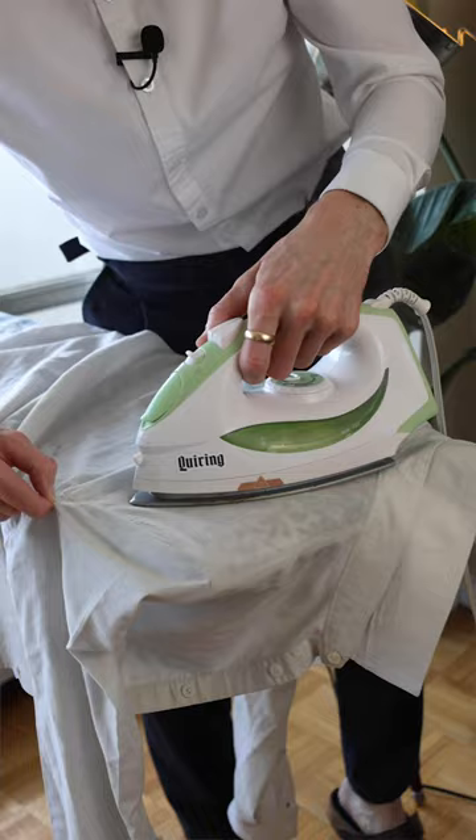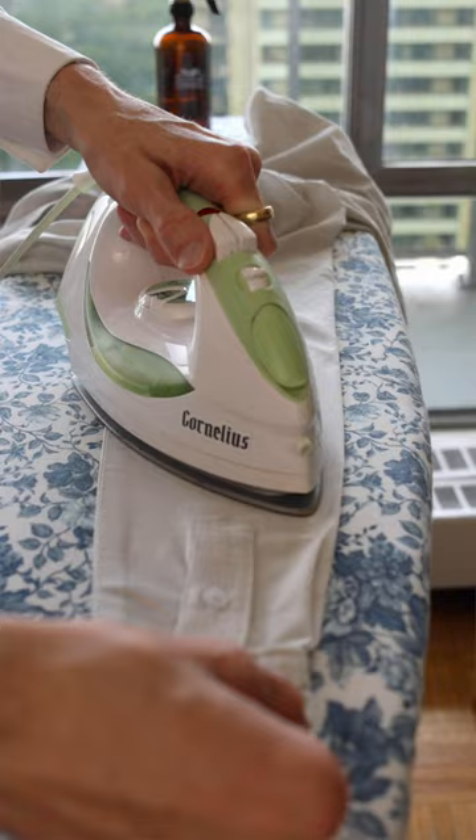Moving on to the sleeves next, and I do the cuffs and placket first, then onto the arm.